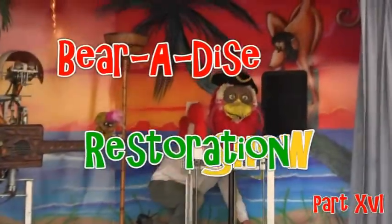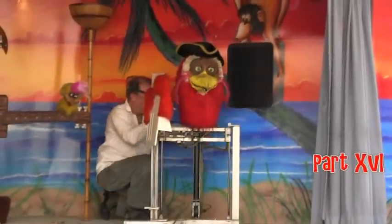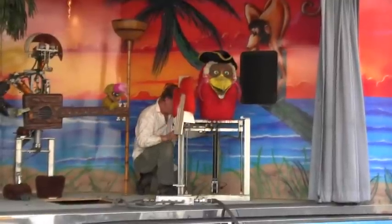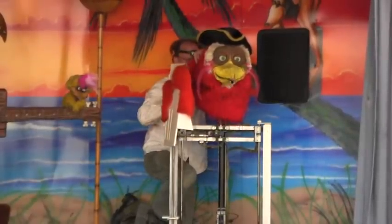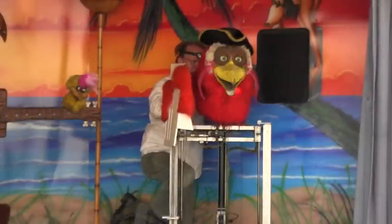All the characters should be adjusted the same. Open your clothes. Green bird's head should also be up. All the characters should be adjusted the same. Wonderful, wonderful mouth movements. Open and close.